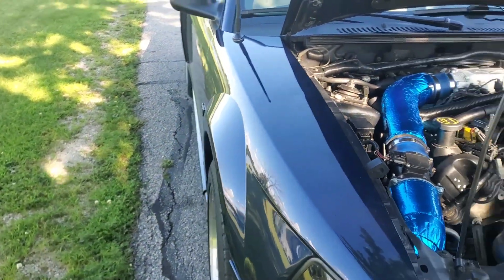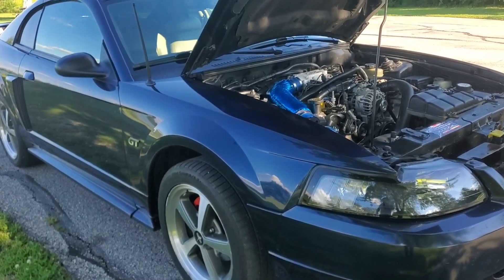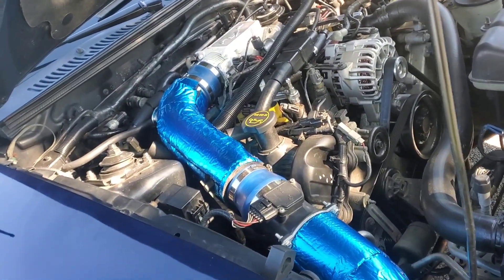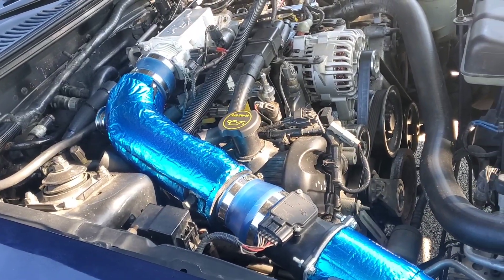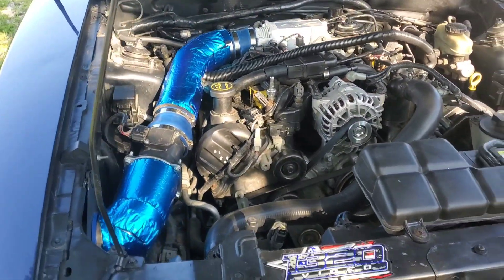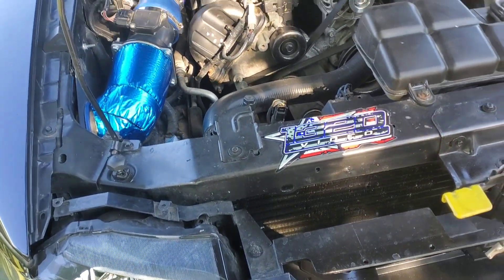I got it in blue — you can get it in silver too — but I thought it looked good with the true blue. Anyway, hope this was helpful. If you have any questions, just leave them in the comment section below.